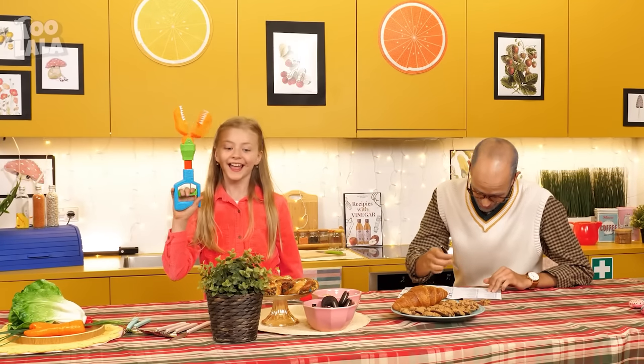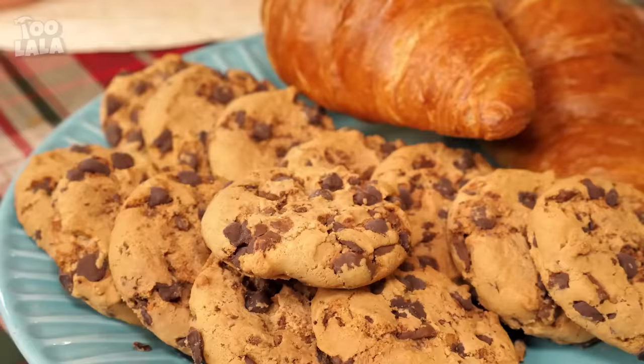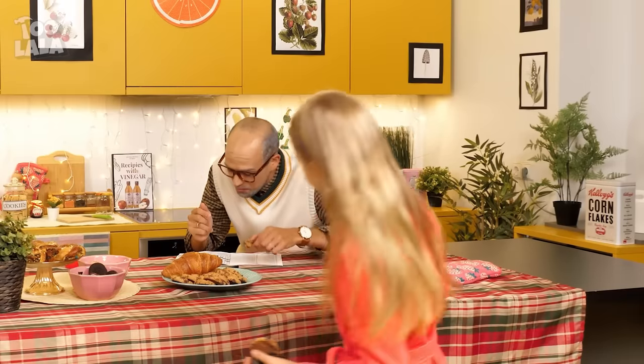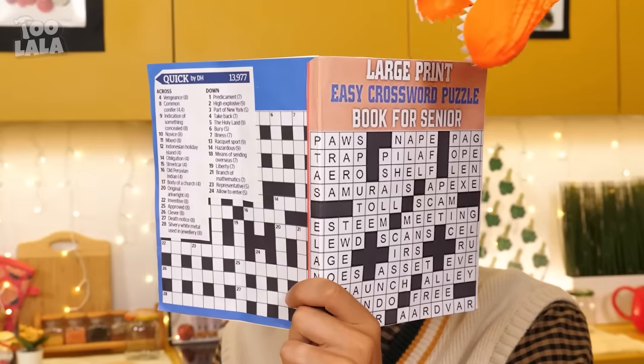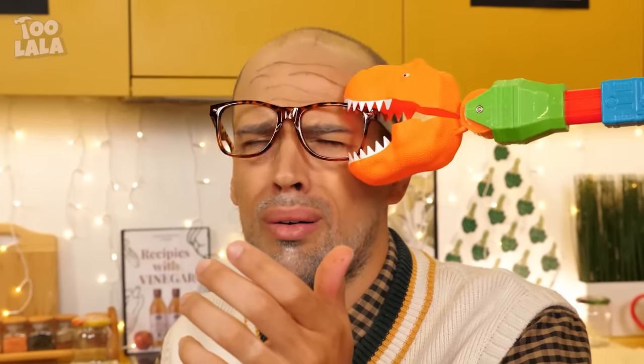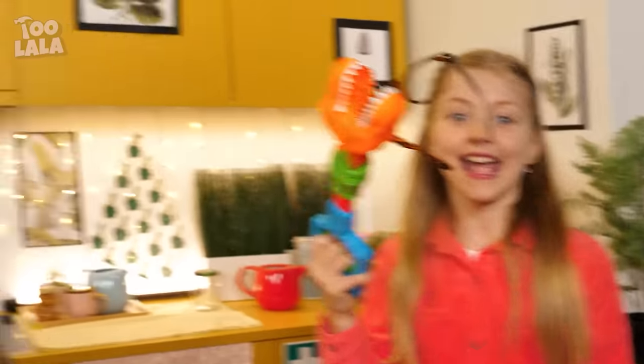Surprise! Layla, what are you up to? Oh, I see! Cookies! Yum! Be sure not to let Grandpa catch you! She wants the croissant this time! Yum! These tongs are so helpful! Oh no! The dinosaur tongs took Grandpa's crossword puzzle! It took his glasses, too! Oh no! I can't see! Haha! Now Grandpa really won't catch me!